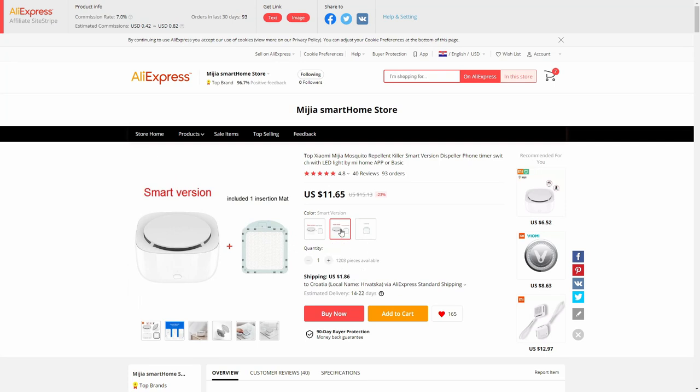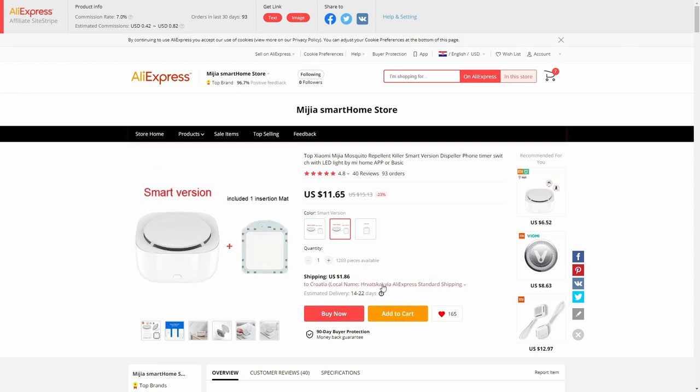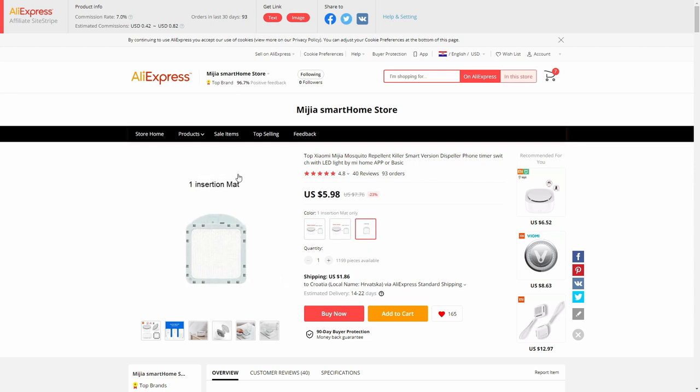I have the smart version with Bluetooth; the other is basic without Bluetooth. I programmed it to turn on each night at 7 p.m. and turn off at 6 a.m. The price is currently a little lower than when I bought it — I paid $12.67, so it's about $1 cheaper now. Total price including the smart box, one repellent mat, and expedited AliExpress standard shipping was $14.86, bought from the MIA Smart Home shop with 96.7% positive feedback. I'd definitely buy more units — maybe two or three — plus some spare repellent mats. As for Home Assistant integration via Bluetooth, you can pull data like whether it's running or if the battery is low, but you probably can't fully control it. Let's check the next item.